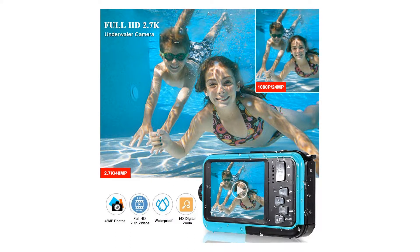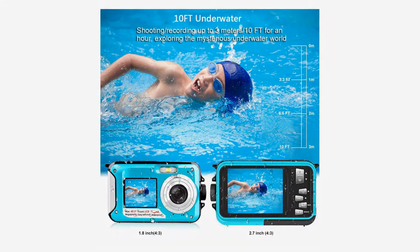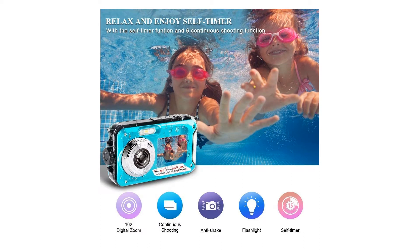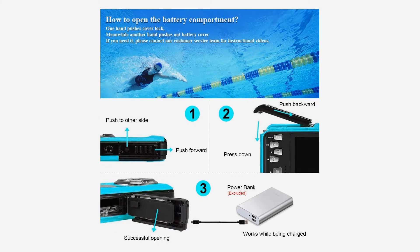16x digital zoom brings you vivid and incredible pictures. This underwater camera features dual screens and is equipped with waterproof design for the underwater world — you can dive up to 10 feet. It is ideal for water sports including swimming, drifting, surfing, snorkeling, and more.